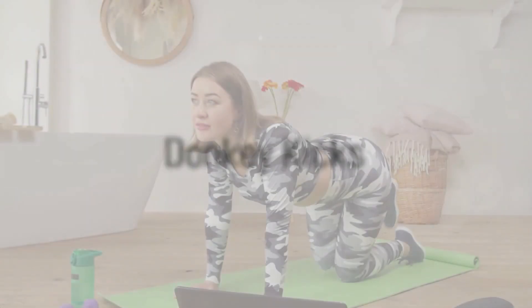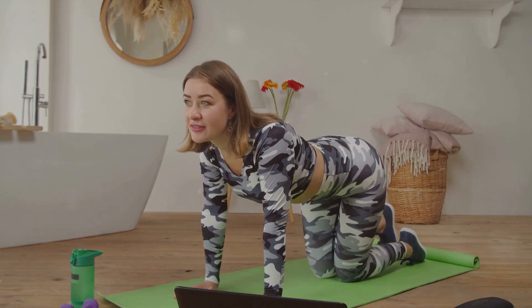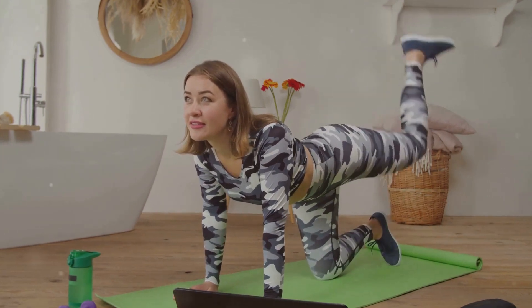Donkey kicks involve getting on all fours, lifting one leg with the knee bent, and pushing your foot towards the ceiling. Return to the starting position, repeat, and then switch legs.